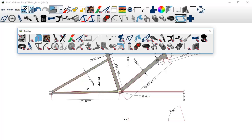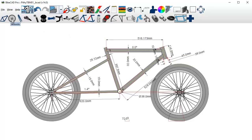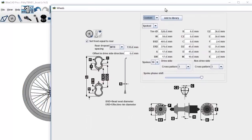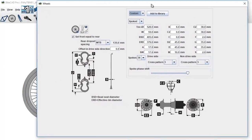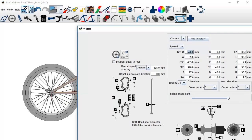Let's work on these wheels. We're gonna toggle the wheels on and hit the controls for the wheels and various sizes. There's one in here for the tire — 528 — so that's the outer diameter of the whole tire as a whole: 528 millimeters.